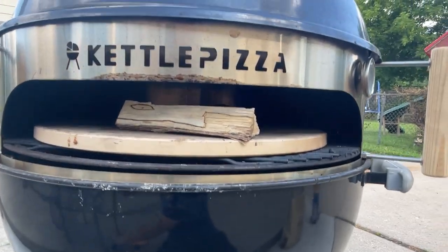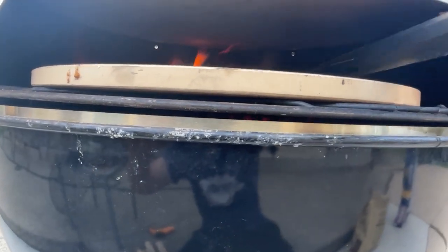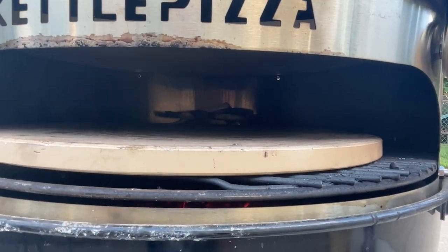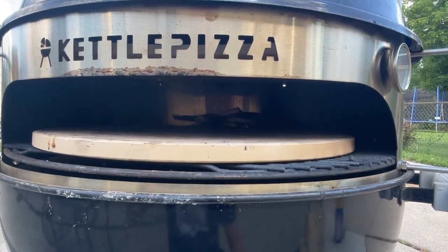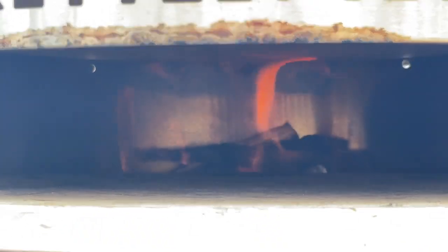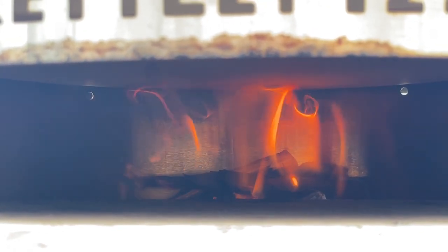Just before adding the pizzas, I'm adding a couple of small pieces of maple wood to create a fire in the back that'll build up and roll out above and between the pizza stones. You can use any kind of wood you want. As you can see, it's already starting to roll flame up from the back, and that Barbecue Dragon stone is making a really nice top heat deflector.